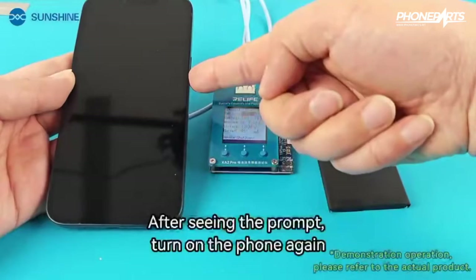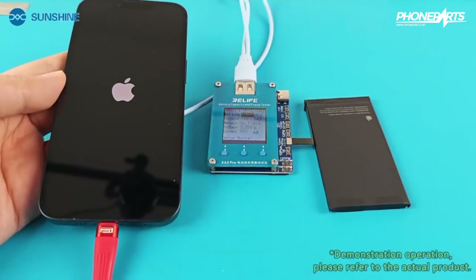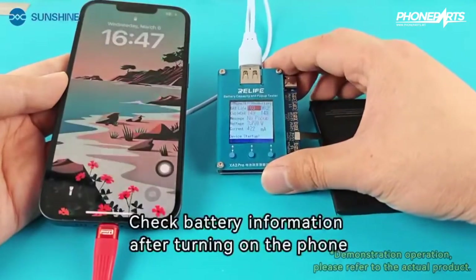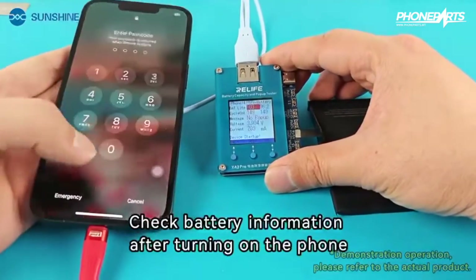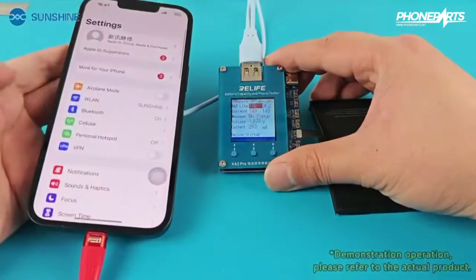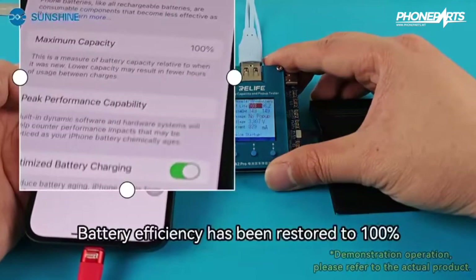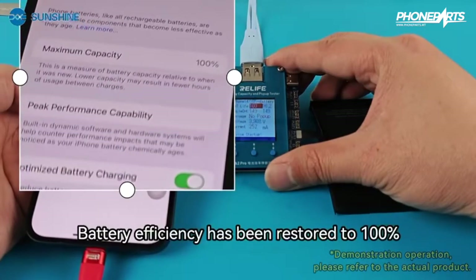After seeing the shutdown prompt, turn on the phone again and connect the charger. Check the battery information after turning on the phone. The battery efficiency has been restored to 100%.